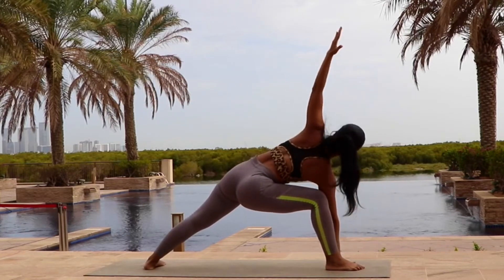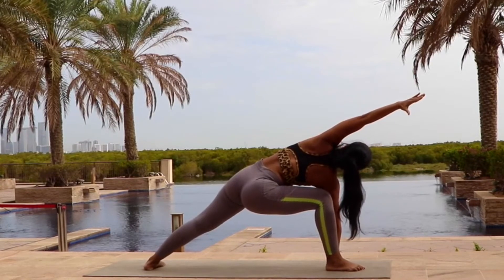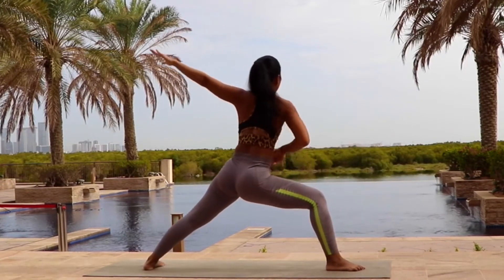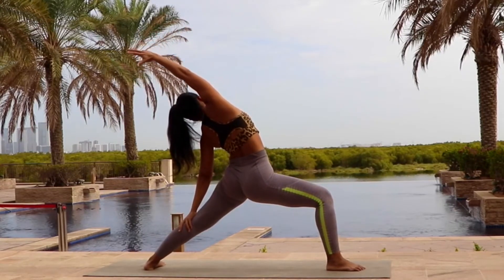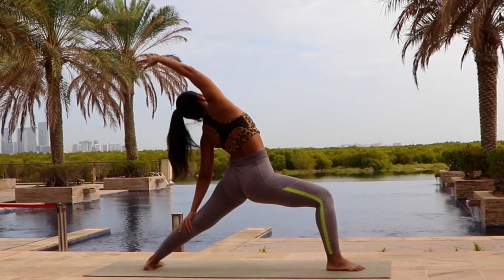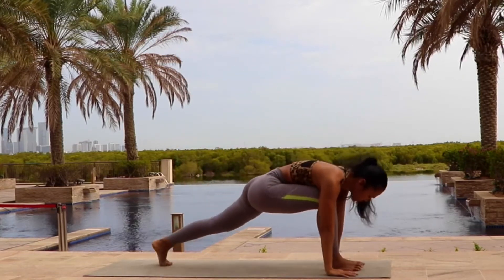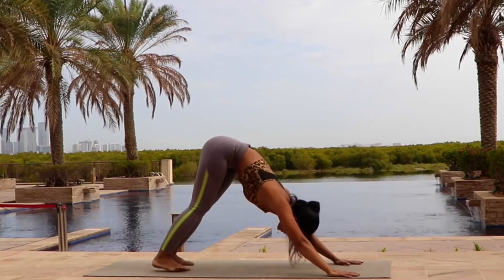Inhale, as you exhale, extended side angle all the way toward the right. Inhale, reverse warrior, another side toward the left, keeping your front knee bent. Inhale into the center. Bring your hands down. Step your right leg back into downward facing dog.